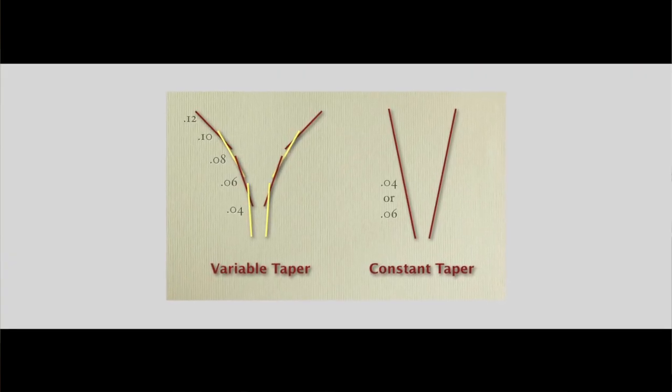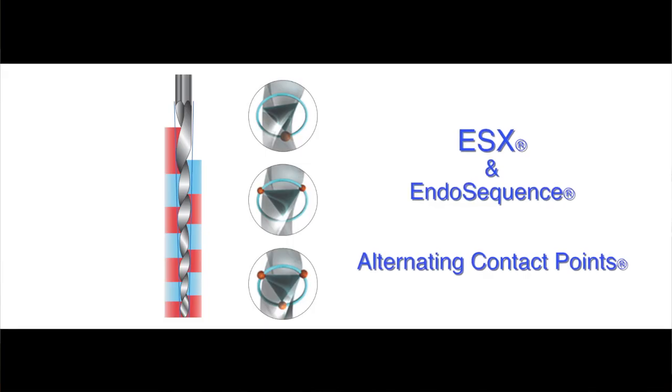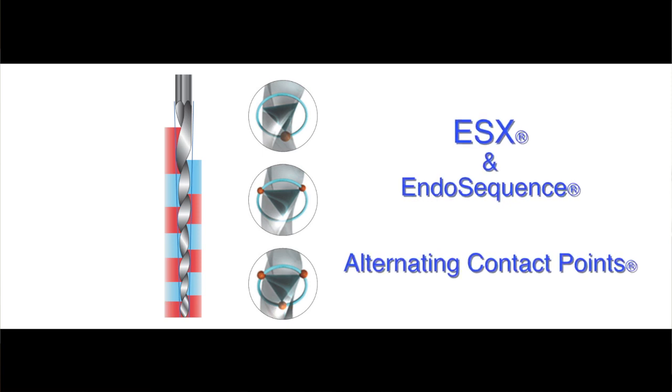Yes, because of the constant taper, you get constant shapes and you can synchronize easily with that. At the time this was being developed, and even today, there are numerous file systems that use variable tapers because it reduces the torque on the instruments. But at the same time, it removes excessive amounts of dentin. We don't necessarily have to do that — we can have better instruments, sharper instruments, better design that don't produce a lot of torque in the first place. With our current ESX system, with the EndoSequence system, we use alternate contact points to diminish the aggressiveness of the instrument in terms of how much dentin it's cutting at any one time. So we were able to integrate each of these parts to minimize the amount of tooth structure being removed.